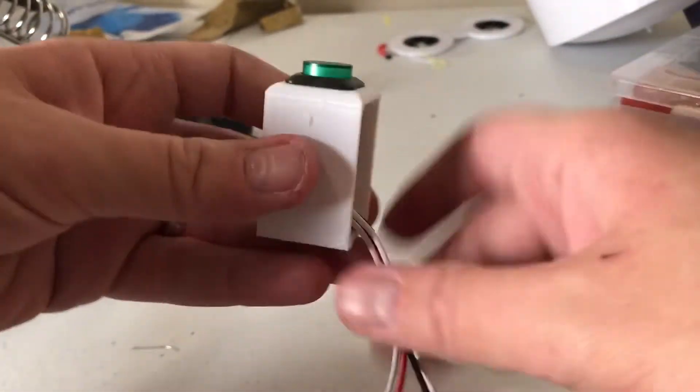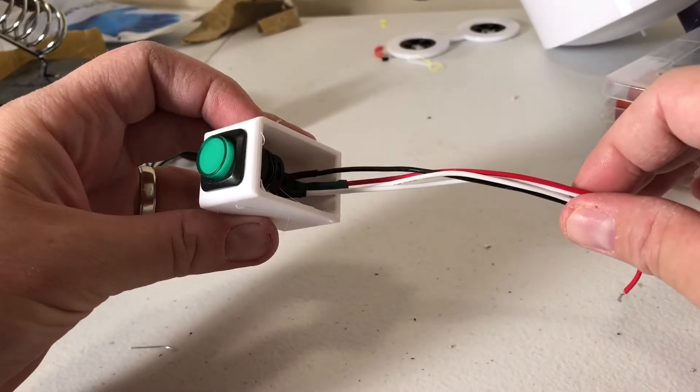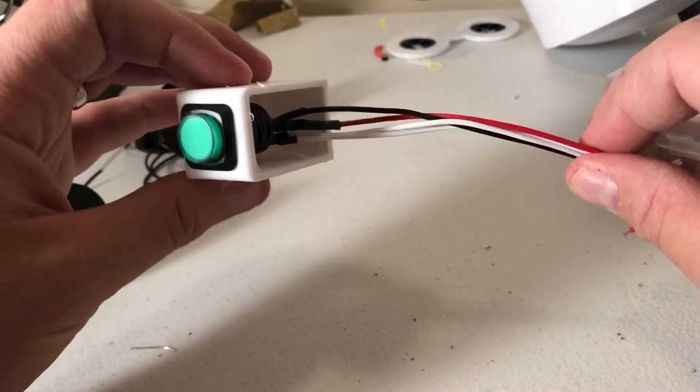Now you've got your button. I've already got one of these hooked up, so I'm going to pull up my actual demo unit and show you where to hook these wires.